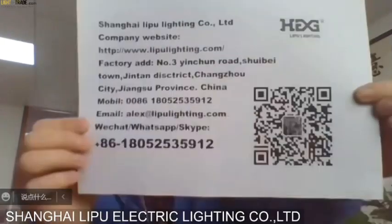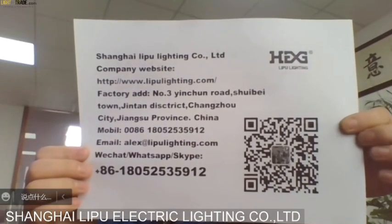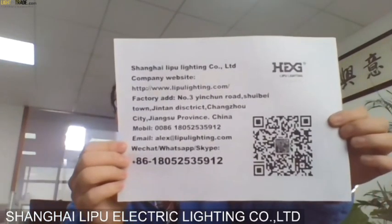We are located in Changzhou, near Shanghai and Ningbo seaport — good locations with supply chain advantages. Please feel free to contact us via our contact information. Thank you so much — very nice to see you. Bye-bye.